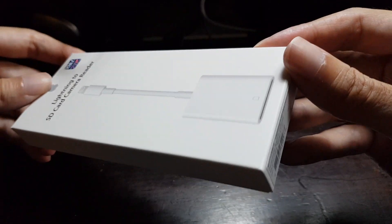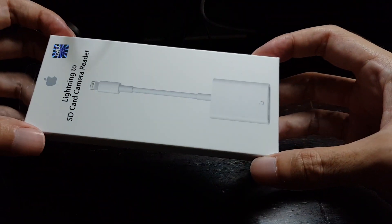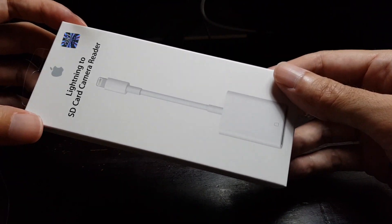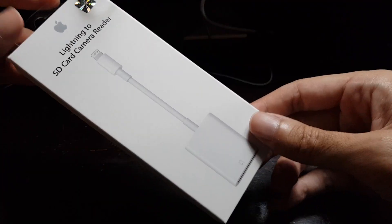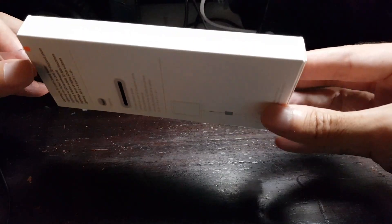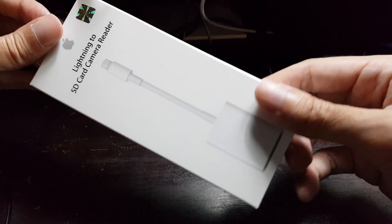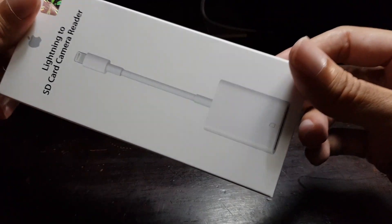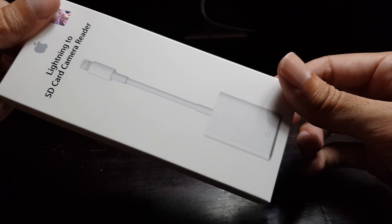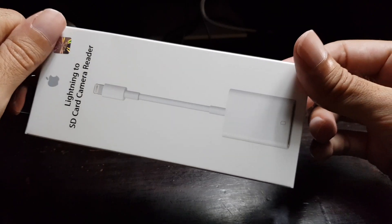With the help of this adapter you can directly copy or move the contents from an SD card or a micro SD card with the help of an adapter directly to your iOS device, so you won't have to use a computer to first copy the files to your laptop and then later to your iOS device. This will save time in case you don't want to bring your laptop with you, so that you can edit photos or videos on your iOS device from content saved on a memory card.